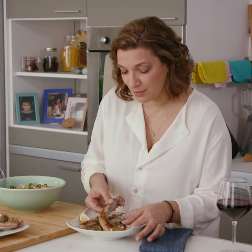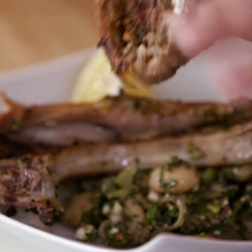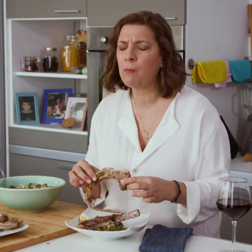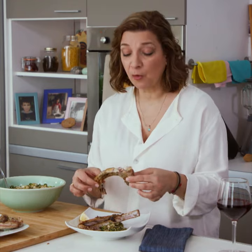Don't be afraid to use your hands. That's the way to do this. You don't have to be dainty. Just dig in. That is so good.